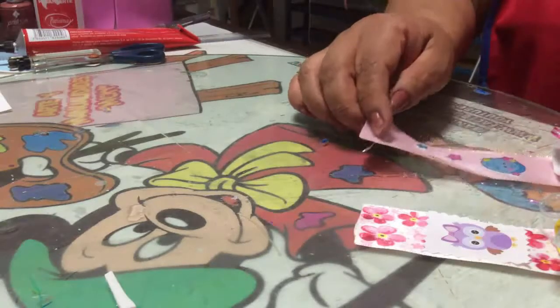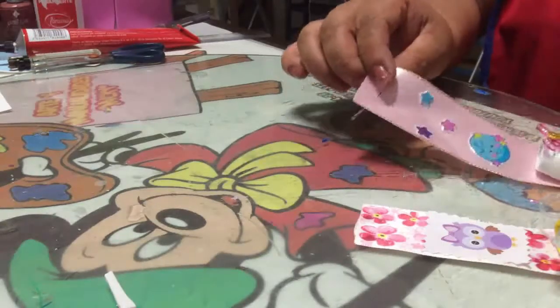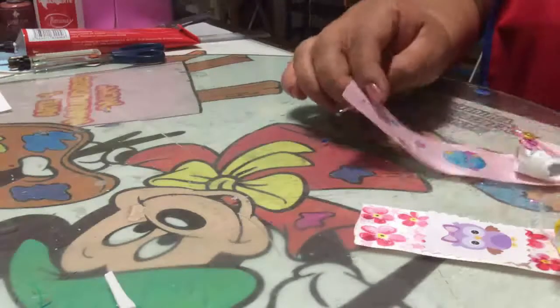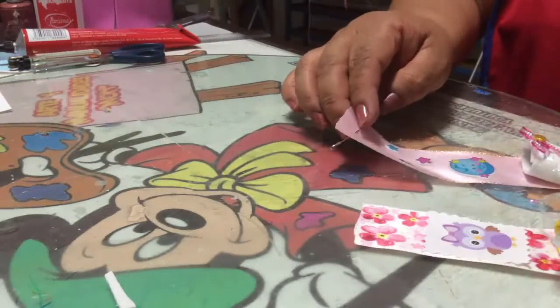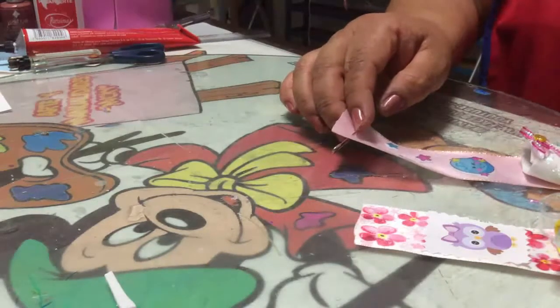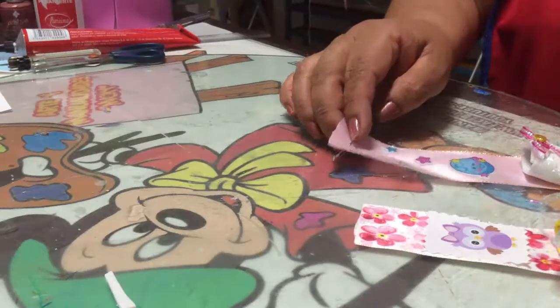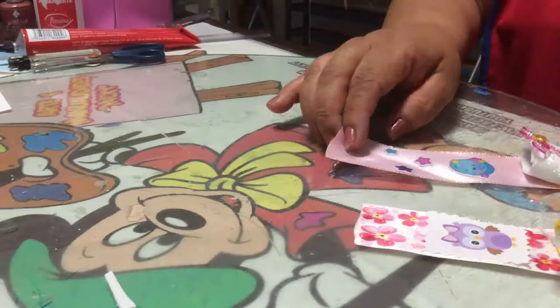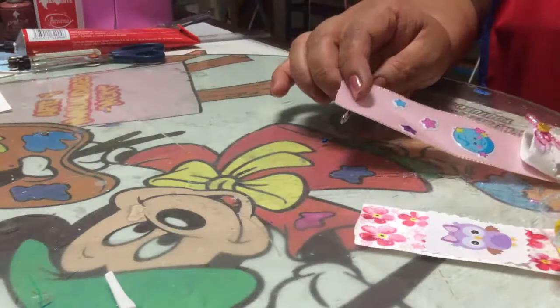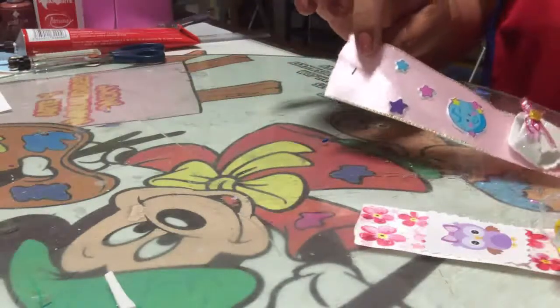Espero que te haya gustado esta manualidad y te animes a realizarla, ya que queda muy hermosa. No olvides: si te gustó este video, darle dedito arriba y compartir con tus amistades, ya que con eso me ayudas a que siga trabajando para que sigamos aprendiendo juntas. Un fuerte abrazo y hasta la próxima. ¡Gracias!